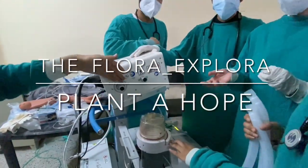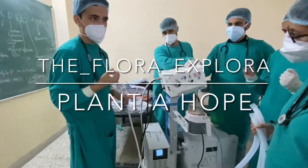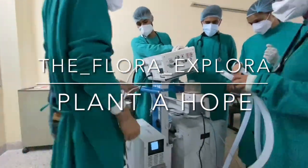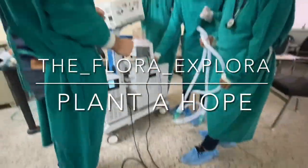If you like the video, hit the like button and don't forget to subscribe. For closer interaction, you can follow us on our Instagram page. Until next time, I've been Flora Explorer and I'll see you all in my next video — keep planting a hope.